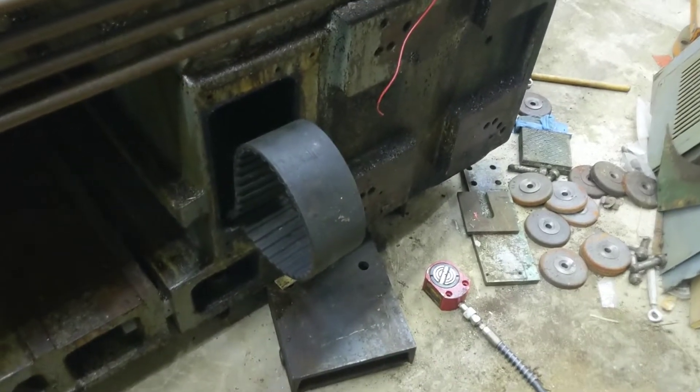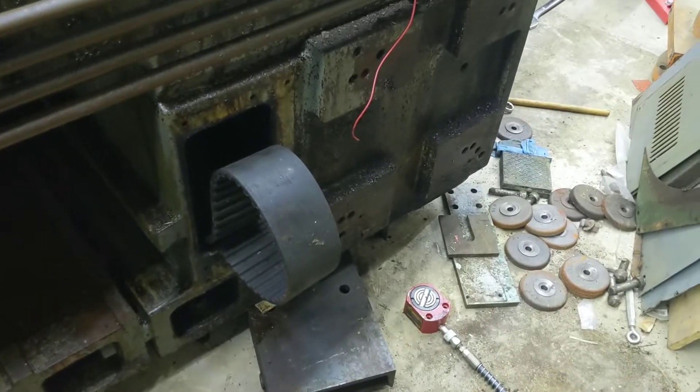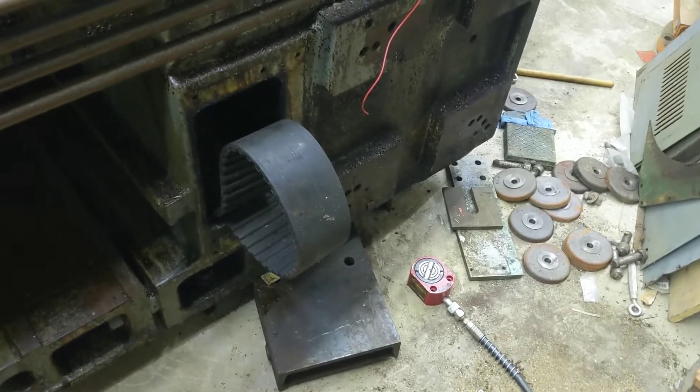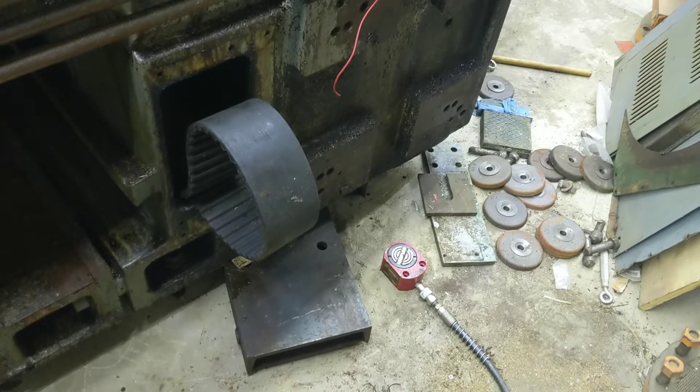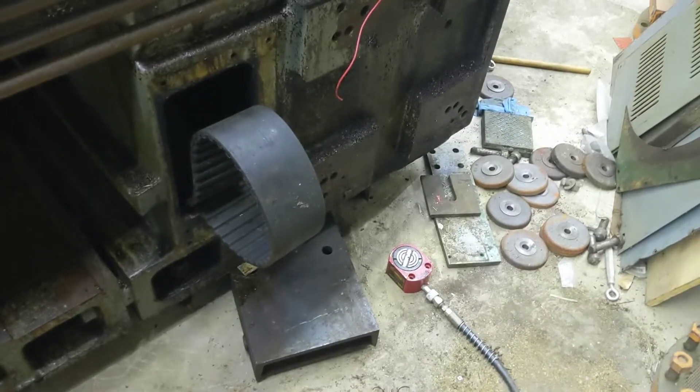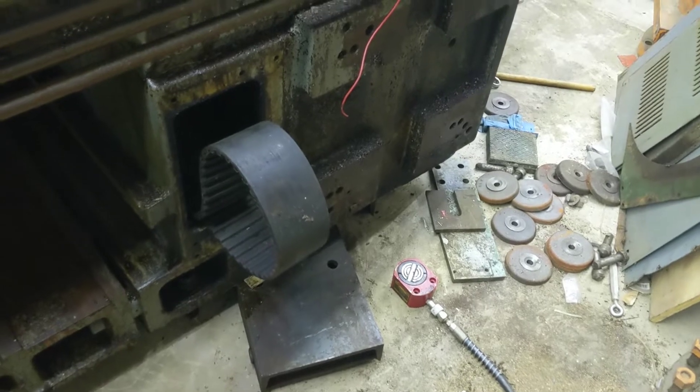This machine originally had a 50 horsepower spindle on it, and I don't think we'll ever use that much horsepower. That's why I'm talking 20 horse — 20 horse should be more than enough for anything we're going to be doing.